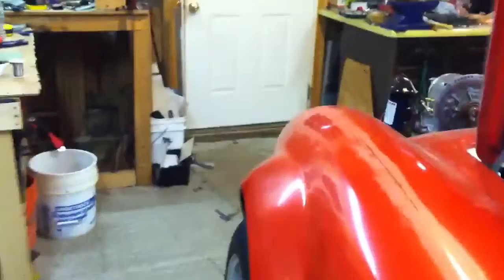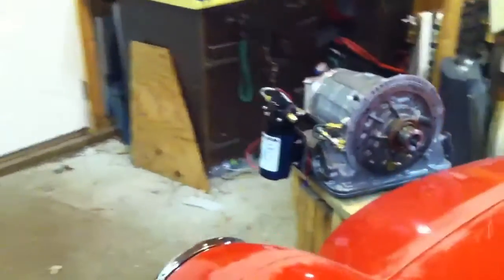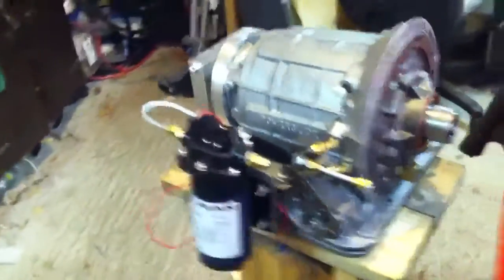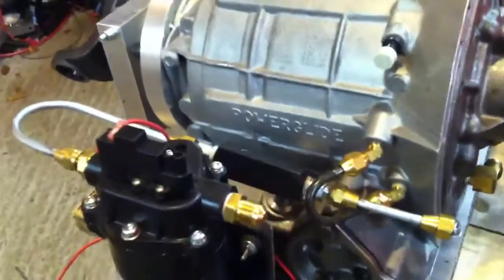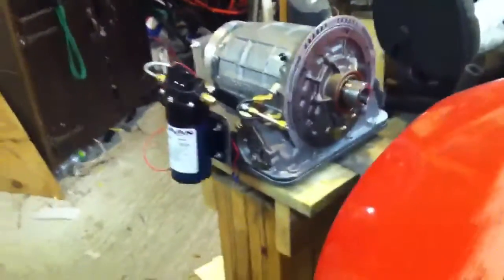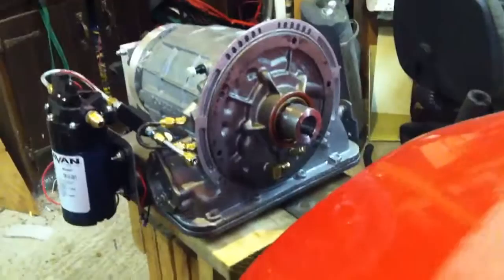So that's going to be going in, and here's the transmission out front sitting up on a stand. It's converted for electric car use, of course. It's out of a 68 Chevy. You can see the power glide there with a fluid pump on the side to keep the transmission pressurized. You can see the shaft coupler there to hook up to the motor.